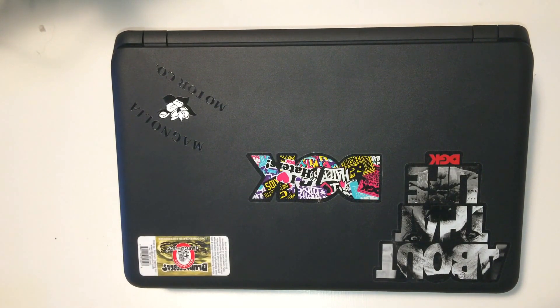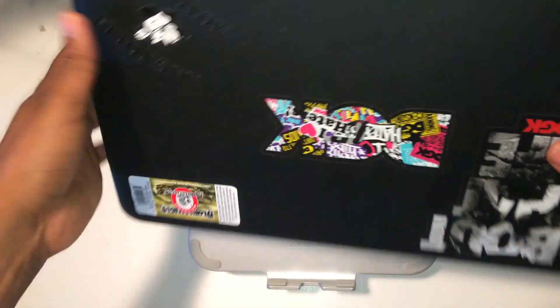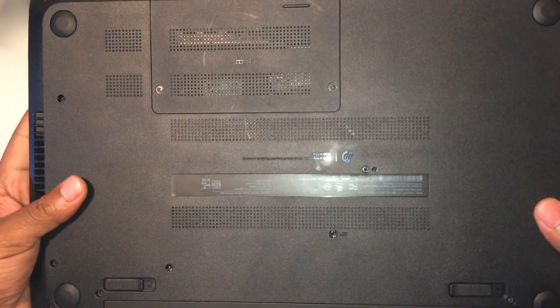Going on YouTube today, I'm going to show you how to upgrade the RAM in your HP laptop. The first thing you want to do is flip your laptop over and locate the battery.